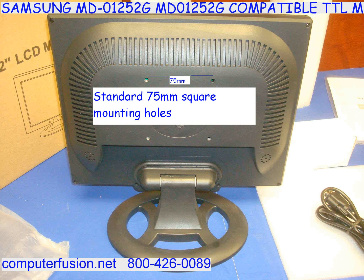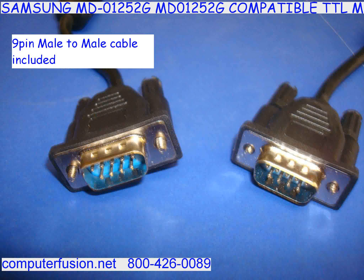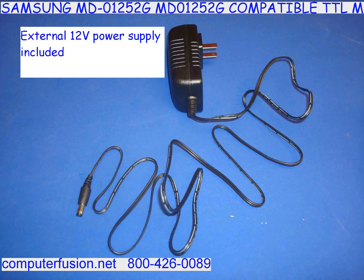You may contact Computer Fusion to get a document detailing the frequencies and cable pin assignments. This monitor works as a mono, MGA, MDA, CGA, and EGA.